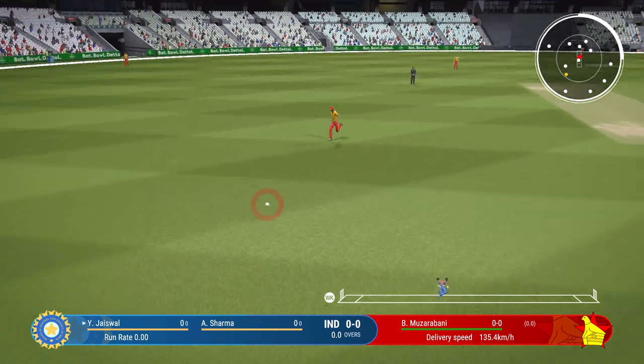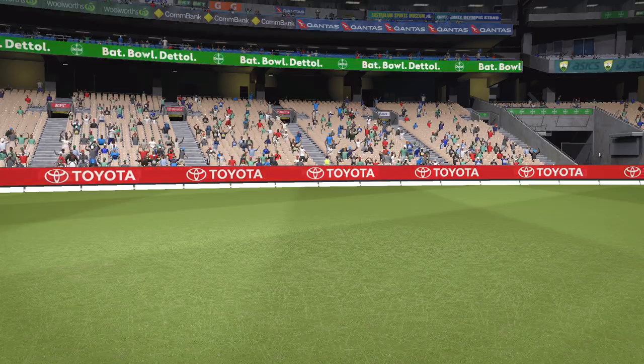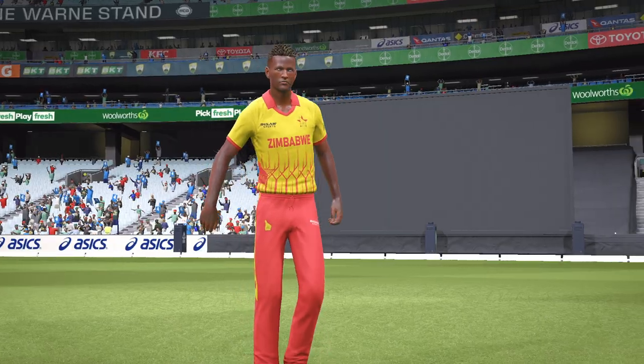Shot! Textbook pull shot, and that's racing away to the boundary. Brilliant. They picked the slower ball right away — wasn't a bad delivery, but dispatched to the boundary with ease.